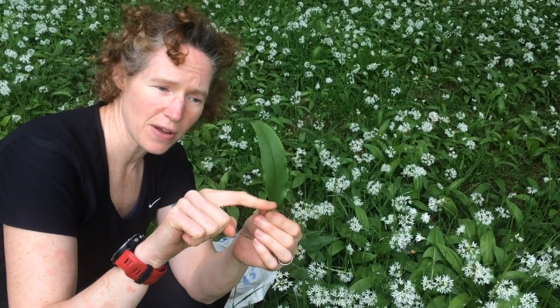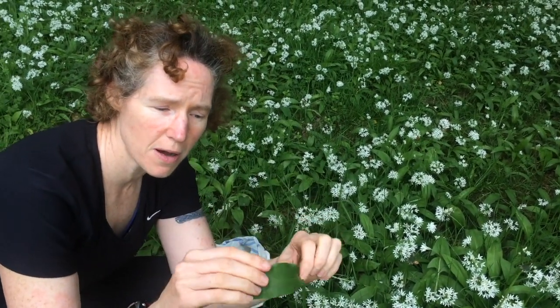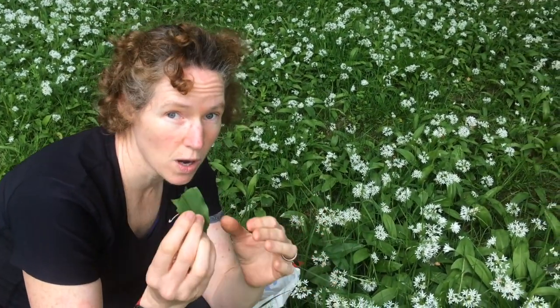Lords and ladies have an arrow shape at the bottom and are more round at the top. They're usually broader, sometimes mottled. But the best way to tell them apart — give it a sniff. If it smells like garlic, it's wild garlic.